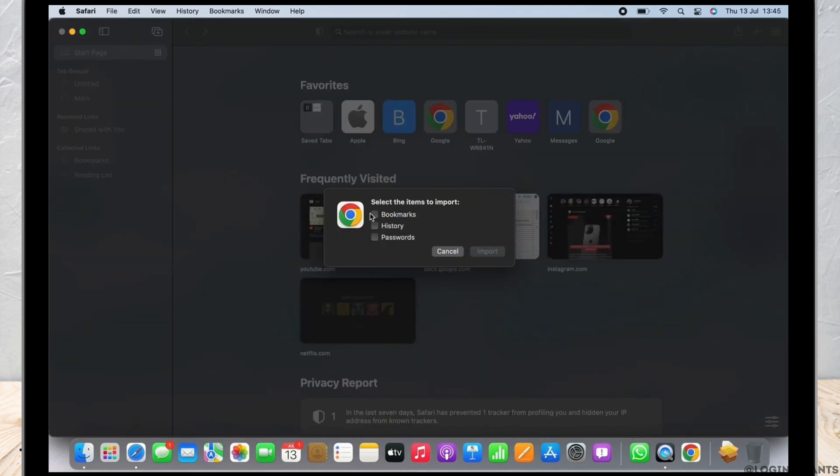In the pop-up that appears, select the items that you want to import. Since I just want to import bookmarks, I will select the Bookmarks checkbox and then click on Import.